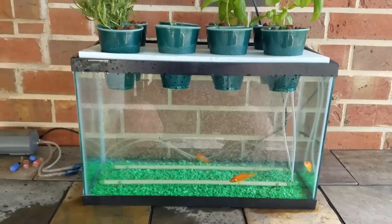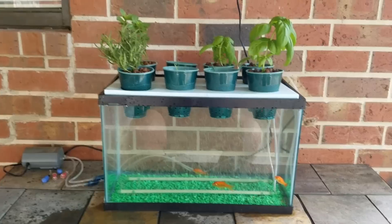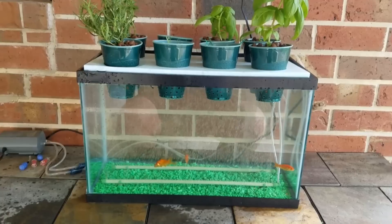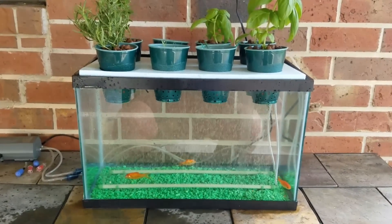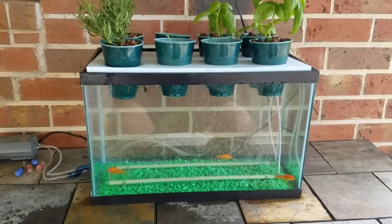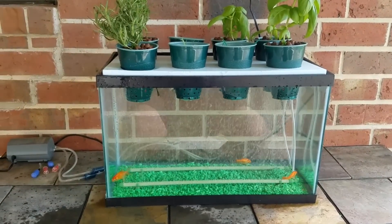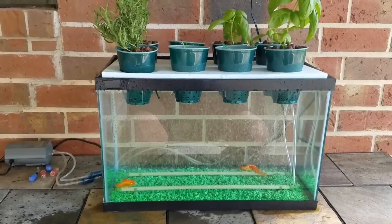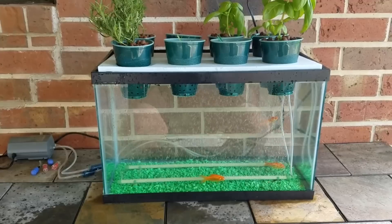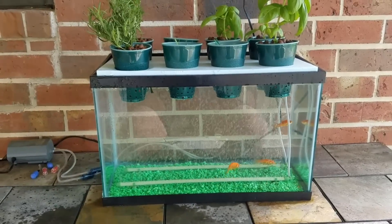A little follow-up from yesterday: I've got the tank set up now with three goldfish, an algae eater, and a snail to start. I tested the water yesterday and it had a very high pH — I got it down to a neutral 7.0 reading and added some aquarium rocks to the bottom of the tank.